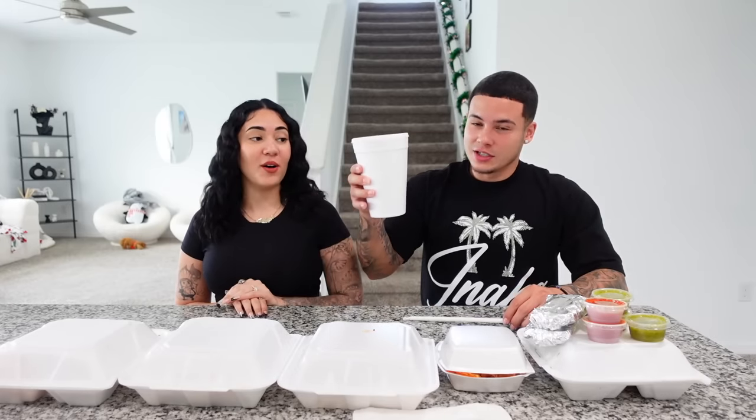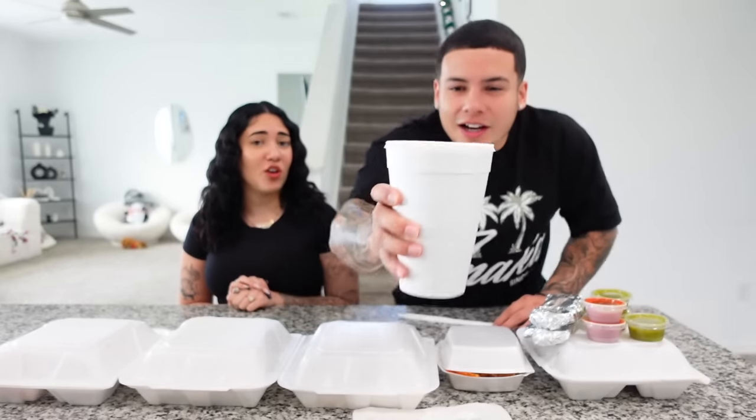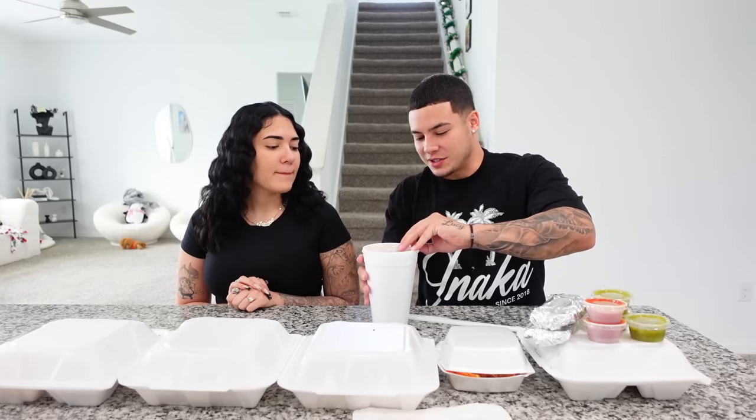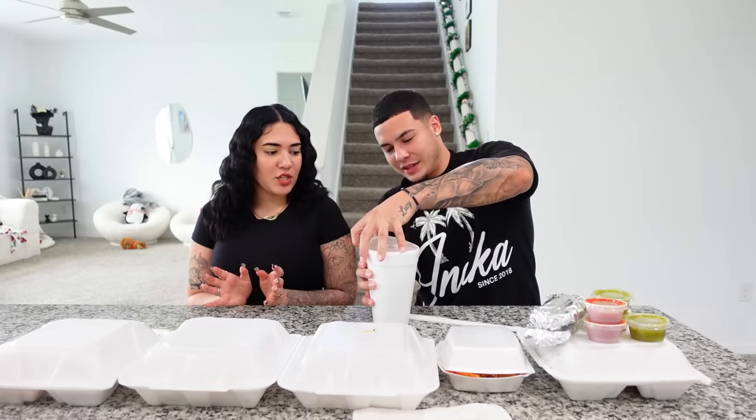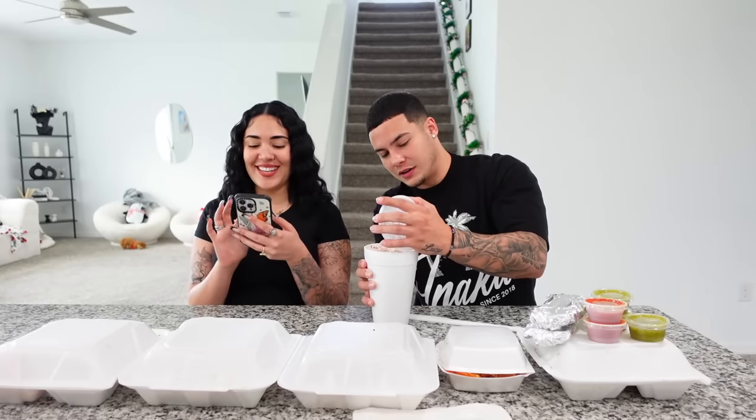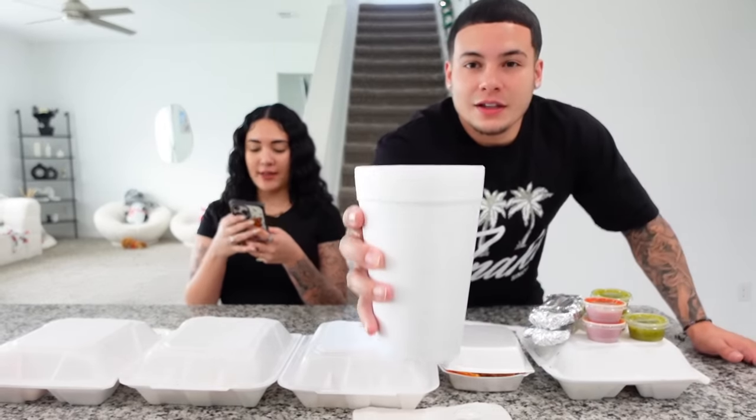I'm ready. This is huge — they gave us two drinks and I'm like, that is humongous. What is horchata? It's kind of like coquito for us. I think it's like a Mexican eggnog pretty much. Is this cinnamon? It has cinnamon on top — it's milky but it has cinnamon on top.